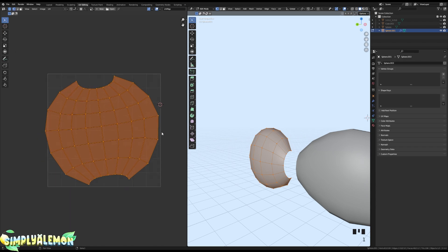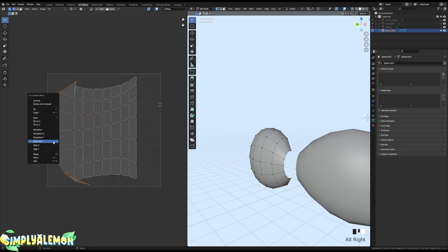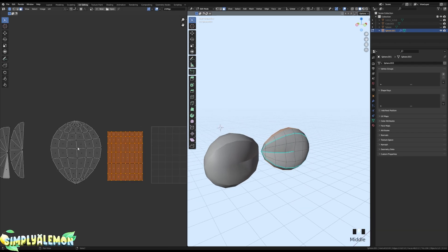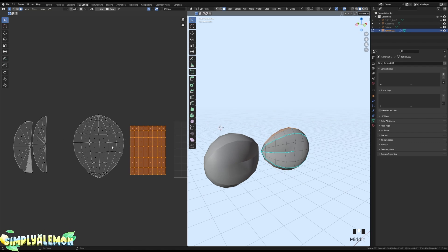Go into Vertex Select Mode with 1 on your keyboard, Alt+Right Click on an edge loop, press W, then Auto Align. Do the same thing for the rest of the edge loops along this line. Then do the same horizontally — Alt+Right Click, W, Auto Align for every single one. That's how you UV unwrap the bow part. If you're texturing in a different program, you may want to leave it as-is.